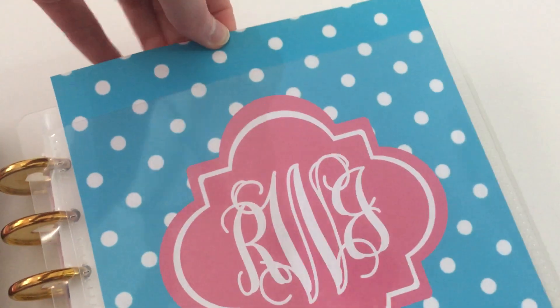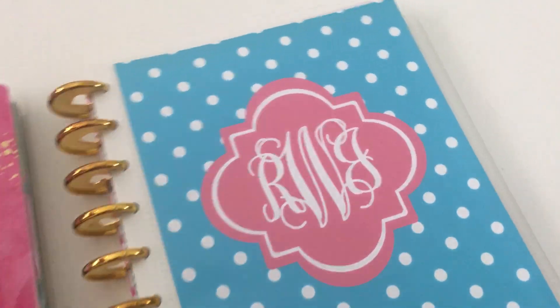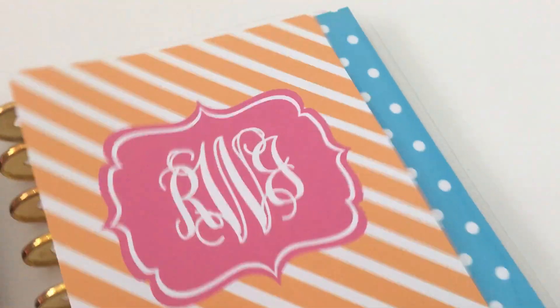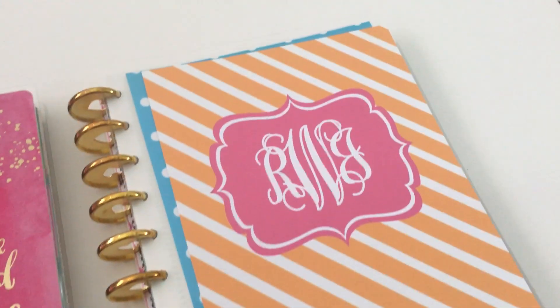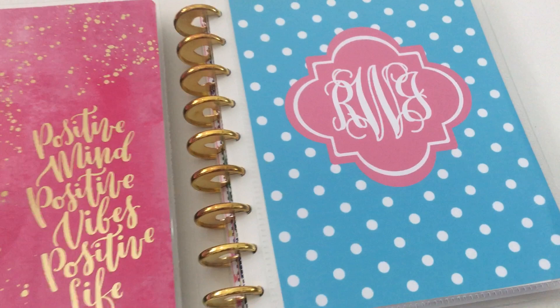You can just pull this out and push it back in to make your own custom cover that way. I did a few — this one with stripes, so I could slip that one in instead — and also another polka dot one which you'll see on my back cover.